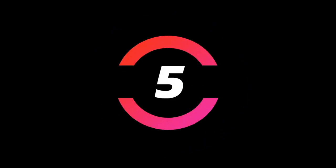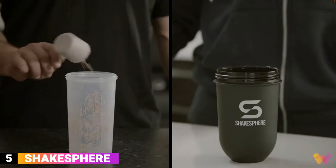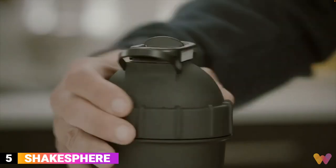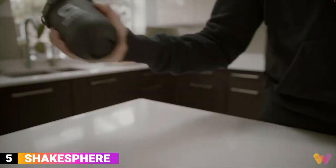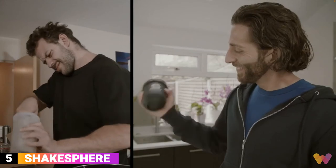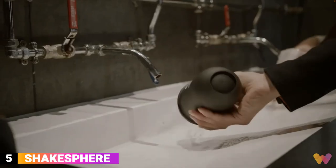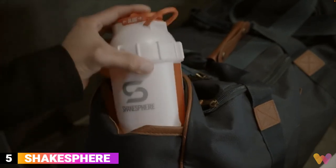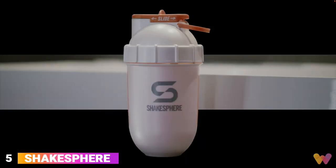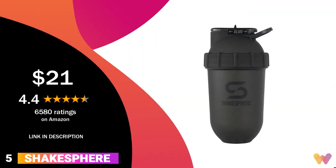And finally, number 5. Today's bonus find is a protein shaker by Shakespeare. It's patented, and its ingeniously designed capsule form allows superior mixing of supplements, eliminating the protein powder from sticking to the sides or bottom of the shaker, and allowing a super-fast cleanup. The mixer has a 24.6-fluid-ounce capacity, is CE-certified, and is BPA-free. You can get the shaker for around $21, and it has a 4.4 rating on Amazon.